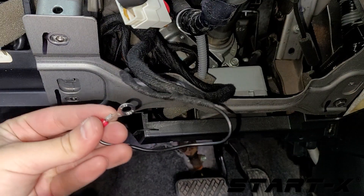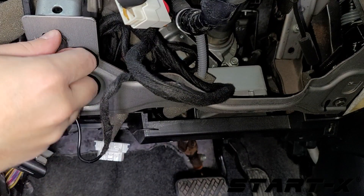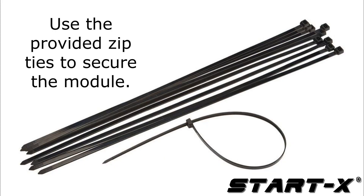Attach the ground wire to any metal bolt connected to the chassis of the vehicle. Make sure to fully tighten the bolt. Secure the module and T-harness with the included zip ties.